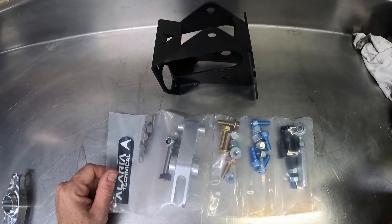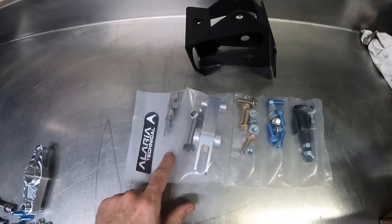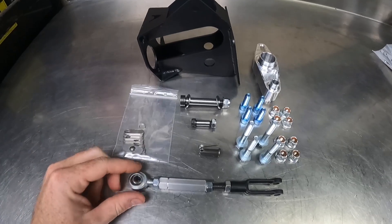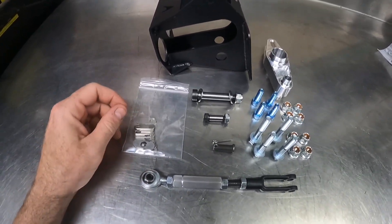When you receive your kit it'll look something like this once you take it out of the box. You'll receive the bracket and then all the individual parts as shown here. The kit is made up of parts from Alaria Technical Manufacturing, which is everything that you need to attach other products from say Tilton or Wilwood to your car.